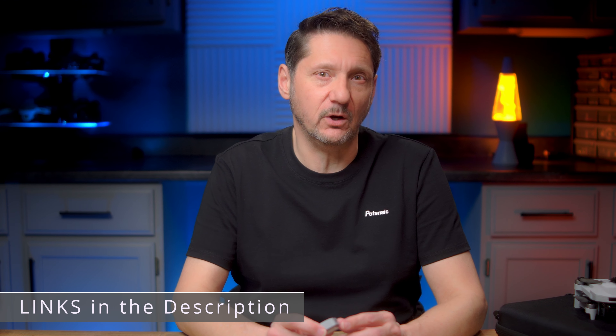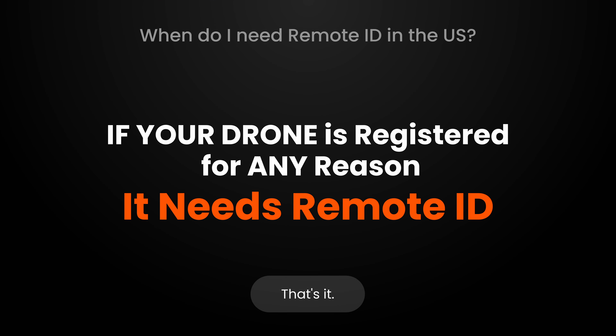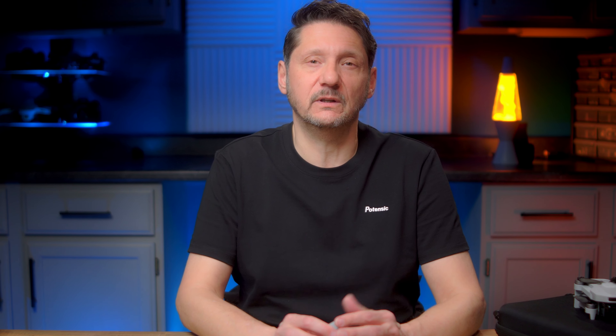Before we get started, if you're not sure what remote ID for drones is, I was in a live stream with the FAA where we talked specifically about remote ID and I'll put a video up here and a link in the description so that you can go take a look at it after this video. In a nutshell though, if your drone is registered for any reason, even if it is not required to be registered, it needs remote ID.